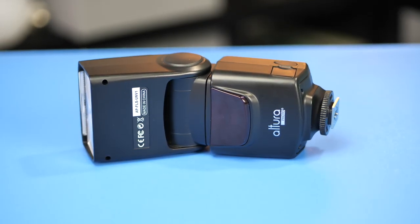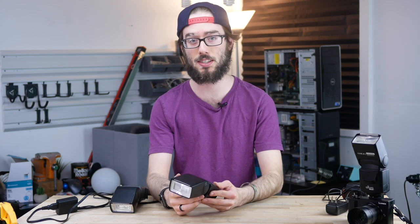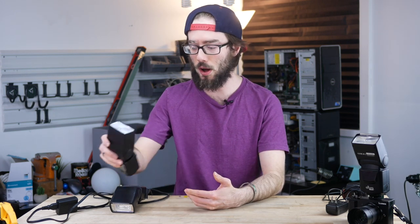I end up changing the batteries out many times throughout any event I go to. However, recently I purchased these Ultra AP FLS UNV 1 flashes. They also take four double-A batteries but they tend to last a bit longer, which I very much appreciate.